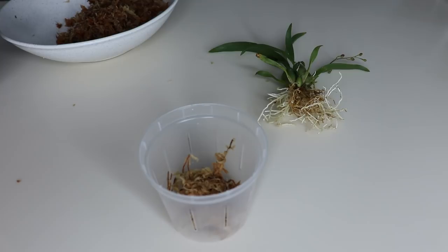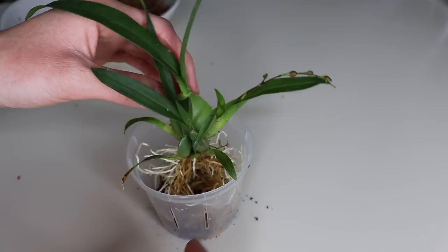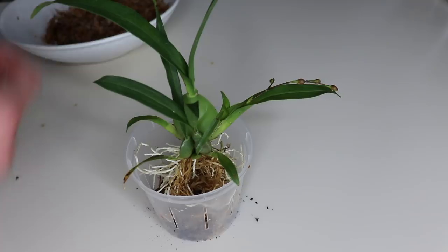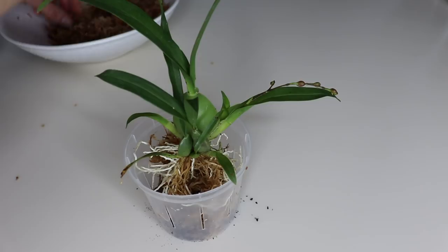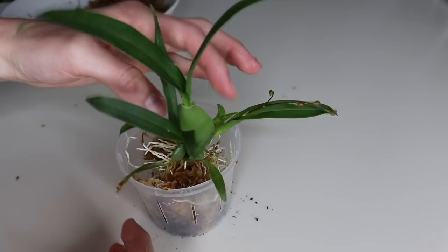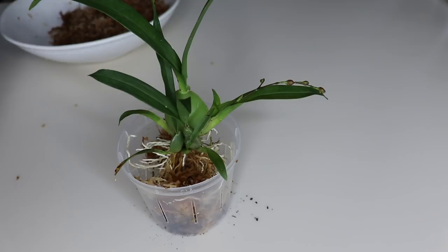I'm used to caring for Phalaenopsis, which is the most common type of orchid. With Phalaenopsis, the roots turn green when hydrated and silver when they need water. But I noticed with Oncidium that the roots are white even when hydrated, so if you have tips on how to know when to water these, that would be really helpful. I would assume maybe waiting until the media has dried out. I still have to do my research.